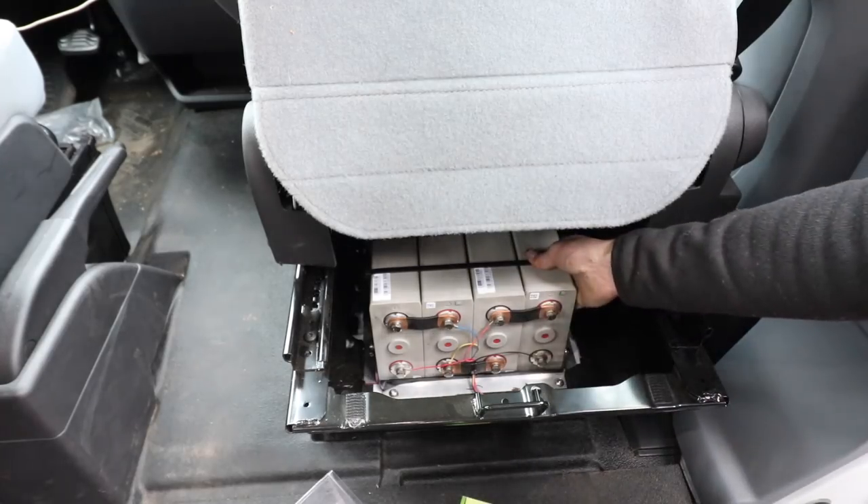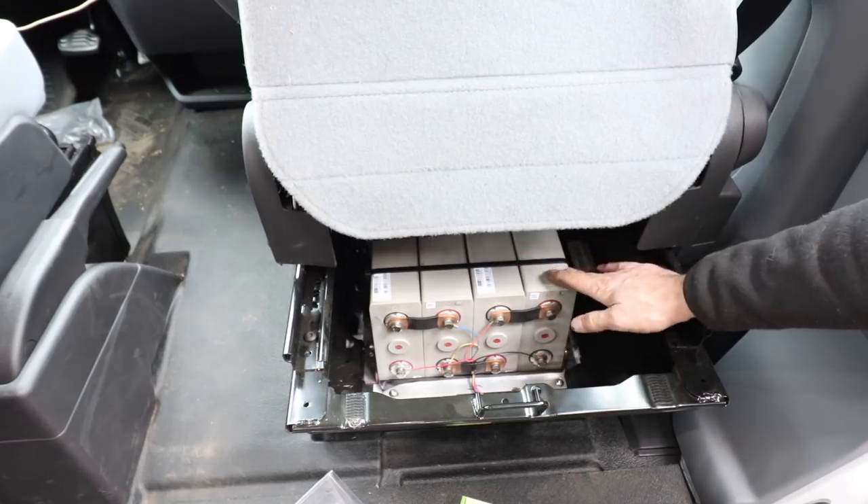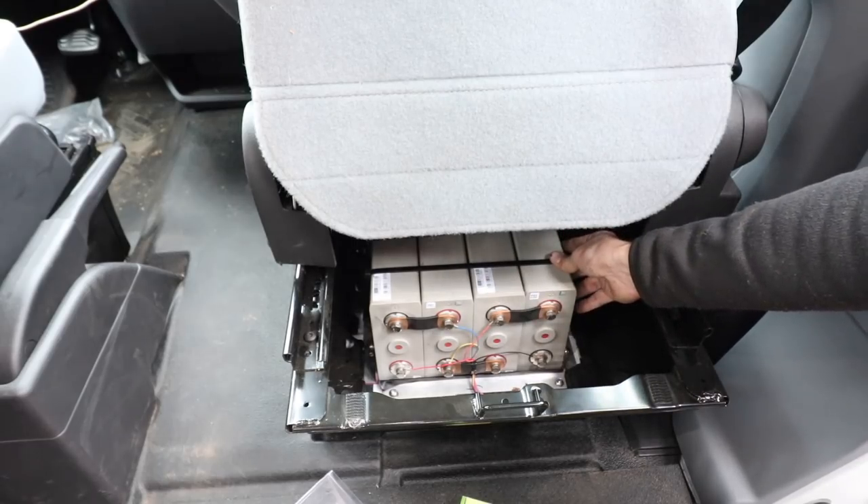Welcome back everyone. I've got a very exciting video for you today. We got the lithium battery installed and the first heat exchanger. This is a 200 amp hour lithium battery that was tailor-made to fit under Mrs. W's seat right here.